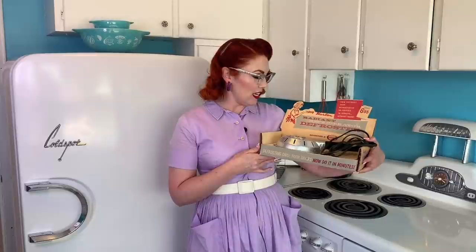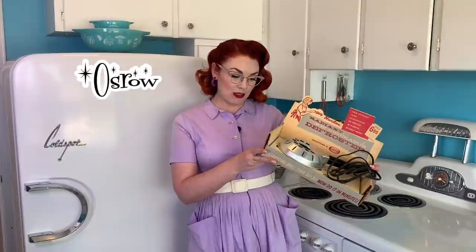Hello, welcome to the Vintage Girl Next Door. My name is Lacy and today I have a vintage gadget for you. We're going to be testing out the Radiant Refrigerator Defroster from Osram. It says 'works so fast frozen foods never thaw' — we'll see about that, Osram.